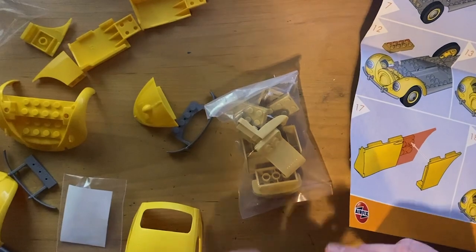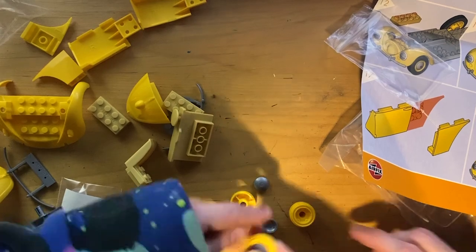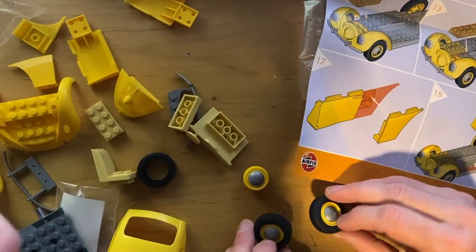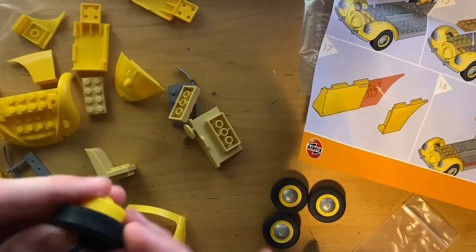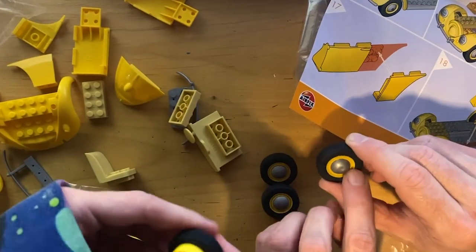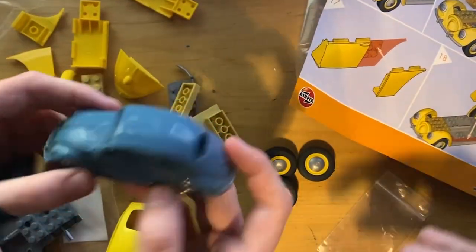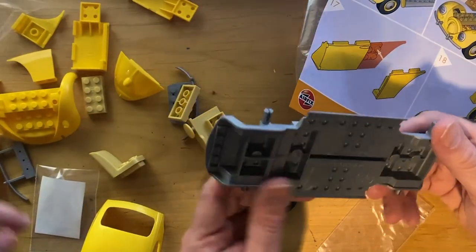Here are the wheels and the hubcaps. Auto, put the hubcaps on the wheels - they just snap in the center. Let me position it so the camera can see. The wheels have an open side and a closed side, so make sure you get on the right side. These are actually kind of nice all together - old Beetles did have painted rims, so this feels accurate.